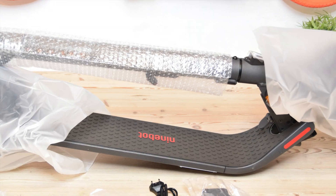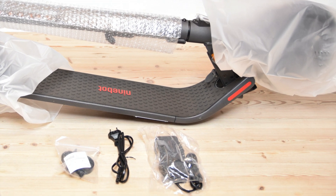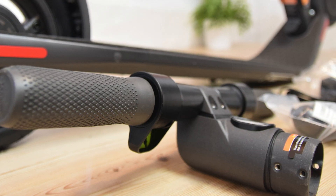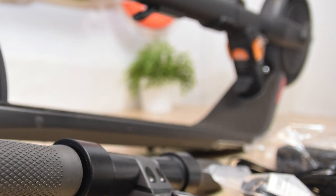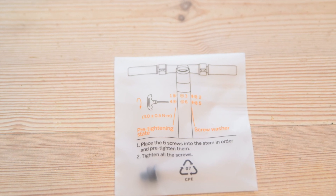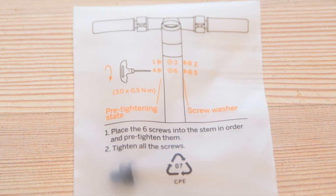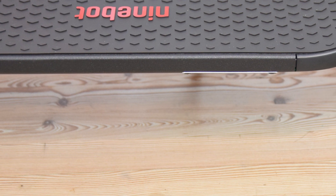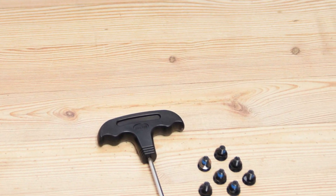In the box you will find, of course, the scooter, the charger, the manuals, and of course the screws and the key necessary to mount the handlebar — and the handlebar itself. Putting the handlebar on is a no-brainer: six screws and you're good to go. Segway is the only manufacturer that so far included seven screws inside the package of every scooter I've unboxed. It is possible to lose one, as they are quite small, but if you do, you have a spare one. Great job, Segway!